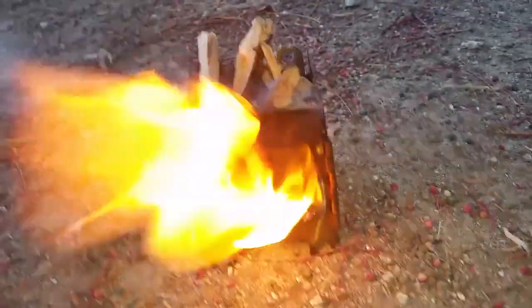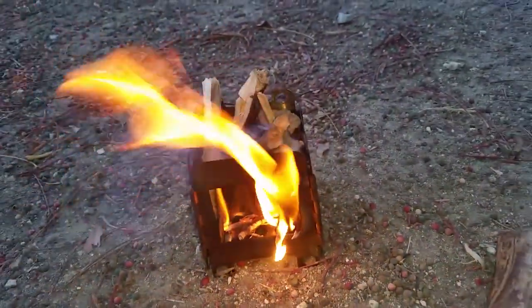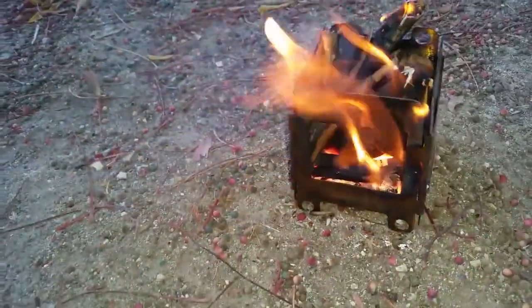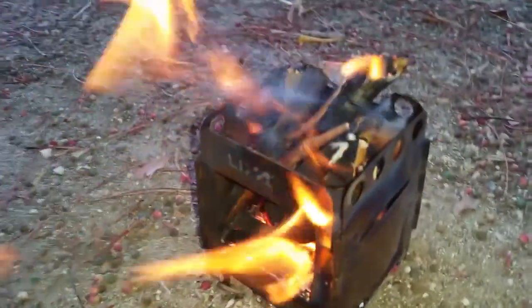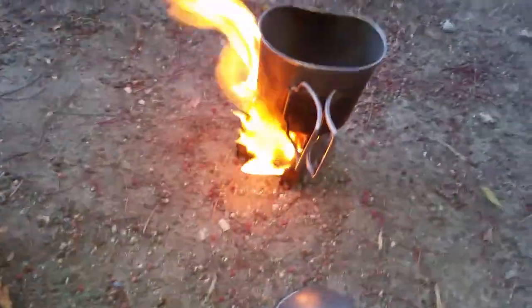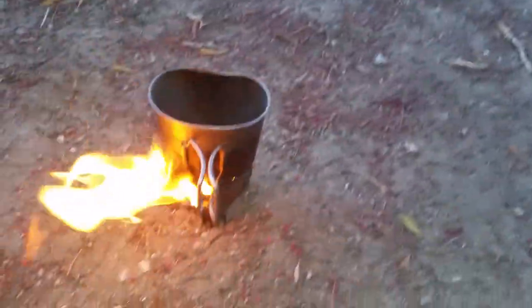Got it lit — let it burn down a little bit, then we'll get that canteen cup on there with some water. Looks like she's burning out pretty good. Still got that one up there a little high. Let's fill that bad boy up.